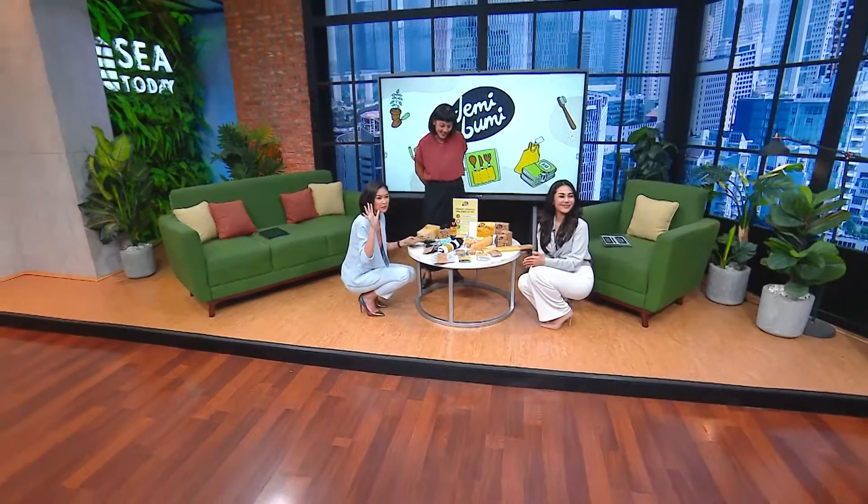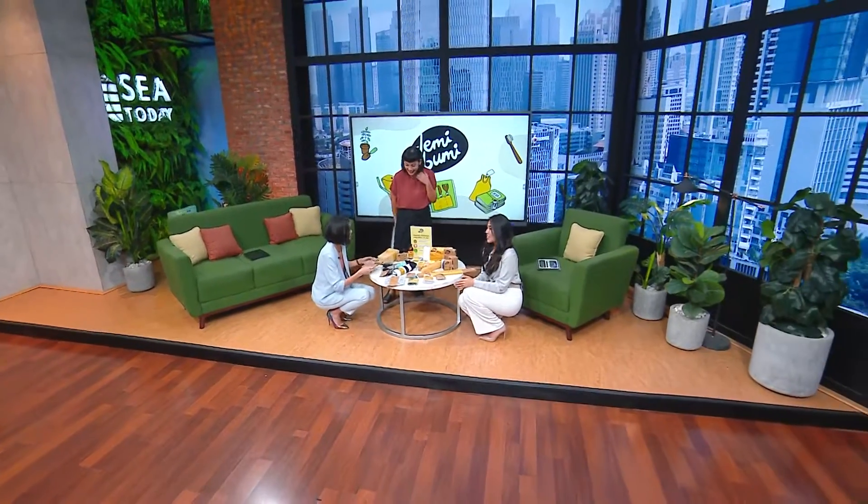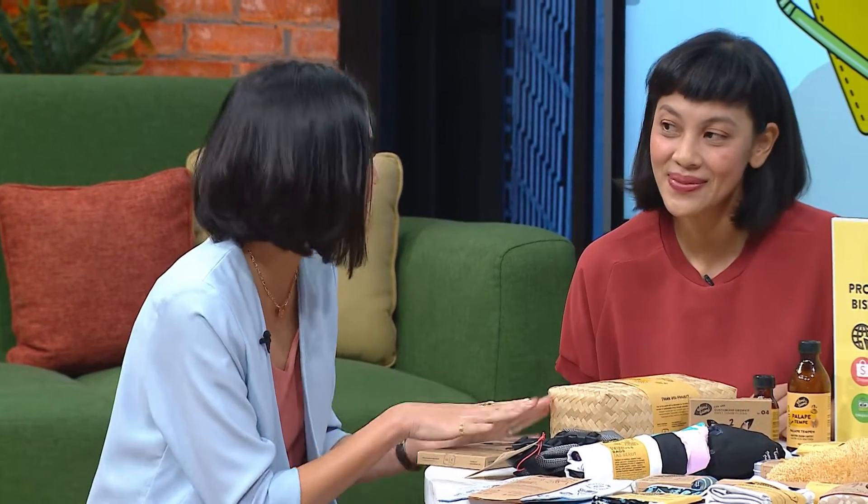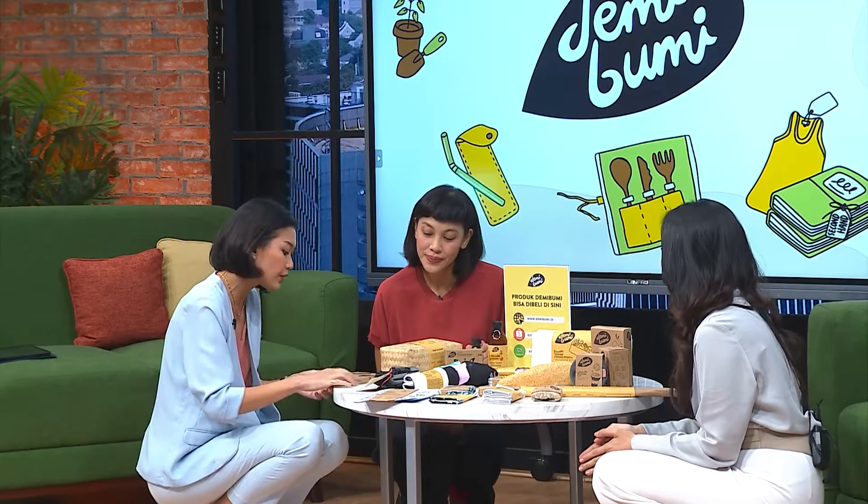Hi, you're back with us on the C Morning Show. I'm super excited to have Jessica Halim. I have known this product for a couple of years now. I go to Como Park a lot, and I see their product, and I'm like, oh my god, these are so cool. So Jessica, this is very interesting, right?